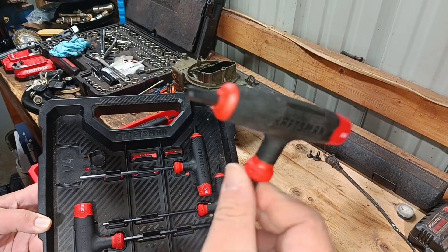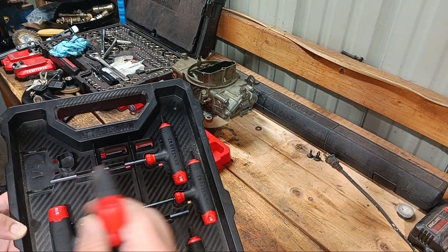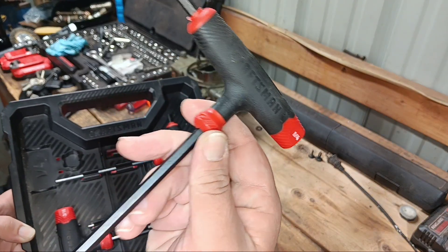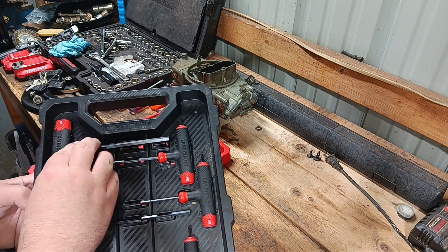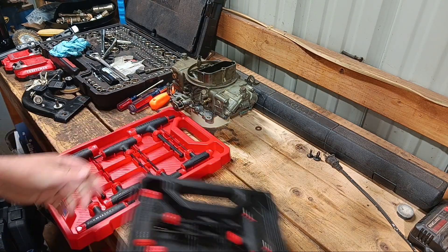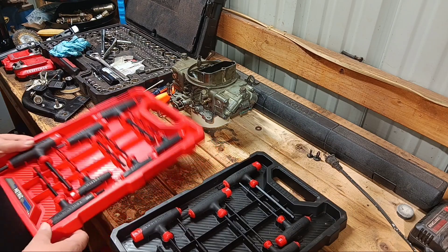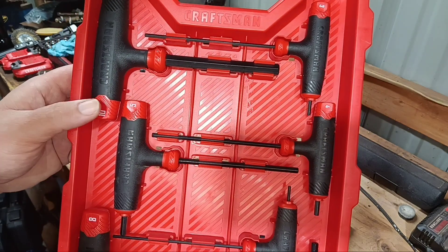I haven't really used them all that much — I got the little ones that go on a socket that you put on a ratchet, and I like those better. But these T-handles come in handy a time or two. Over here we've got the metric set.